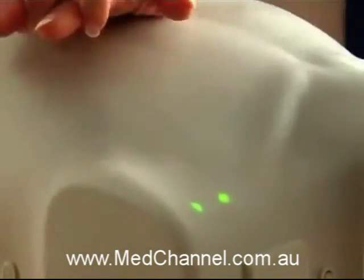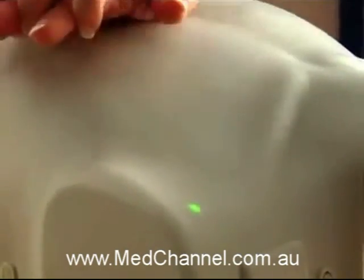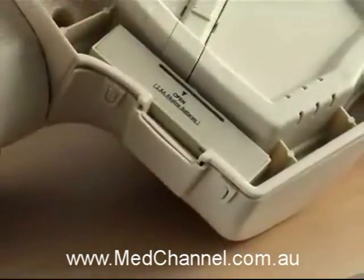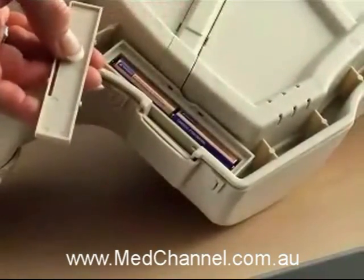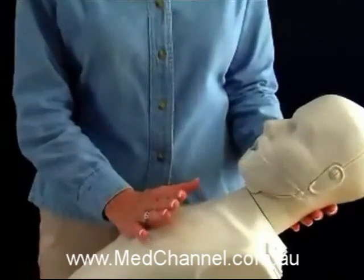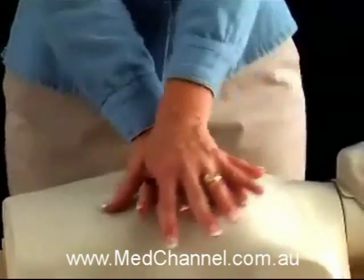If the student slows down, the green lights will go out, prompting the student to increase their rate. The rate monitor is powered by two AA alkaline batteries that last for over half a million compressions. Most importantly, students know instantly when they've found the proper rate.